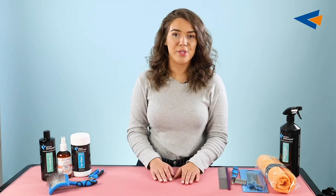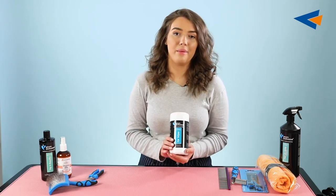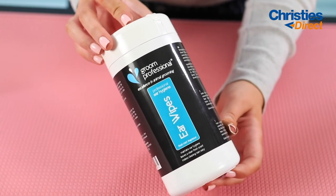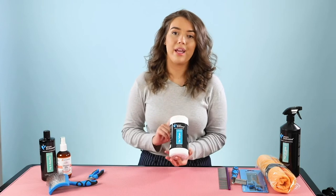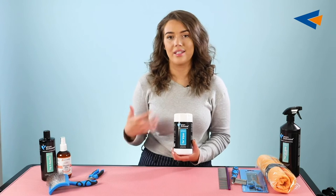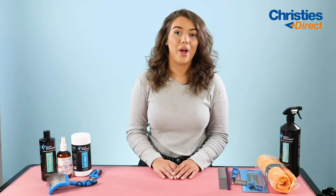The next product I'm going to be talking about is the Groom Professional Ear Wipes. These are a really strong wipe made from the Groom Professional Ear Wash formula, but in a much more manageable and easy-to-use format. You get 50 wipes in each container and they're really good just to upkeep the general maintenance and hygiene of your dog's ears whenever they're not able to see the groomer.